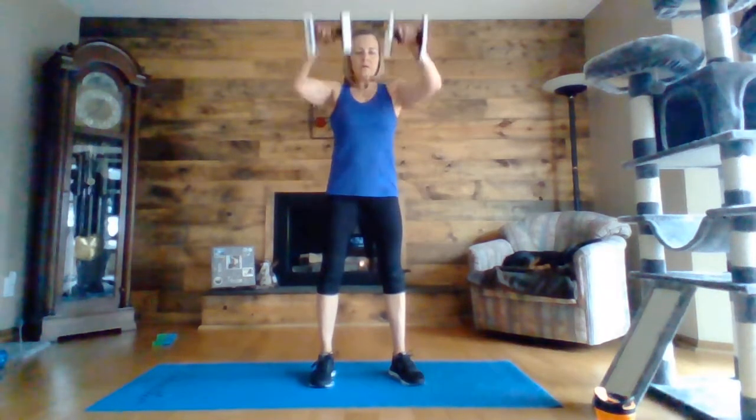Front raise, side lateral. Nice tight core so you're not swinging up your body at all, you're just moving your arms. Ten seconds. In three, two, one.